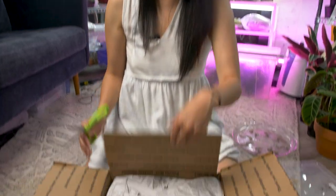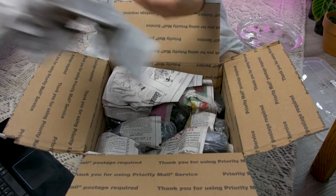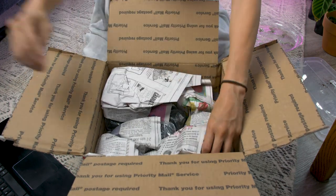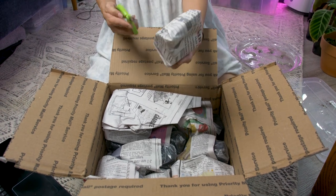Alright, box number two. This is the smaller of the two, so this should go slightly faster. This seemed to have less dirt moving about.